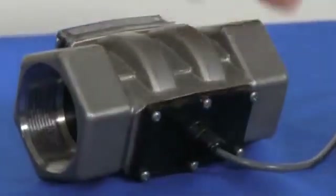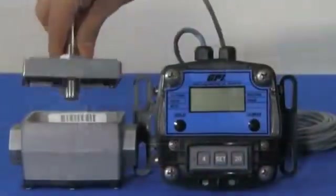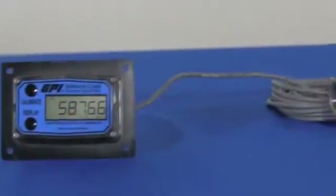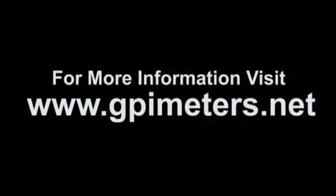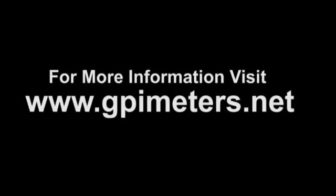Optional modules are available, including digital output, analog output, remote indication, and external power. Visit gpimeters.net to learn more about the G2 series stainless steel chemical meters.